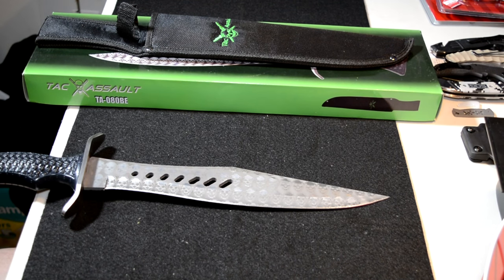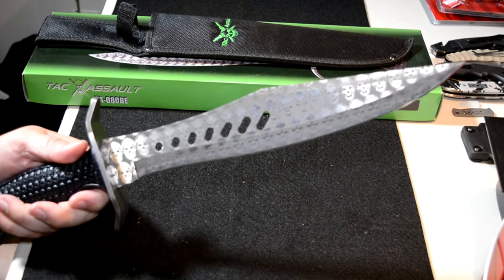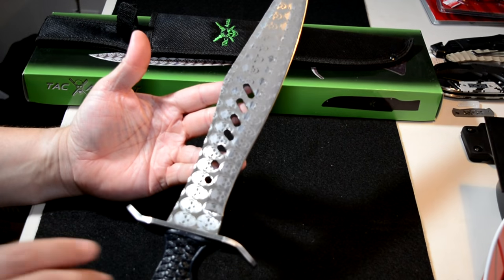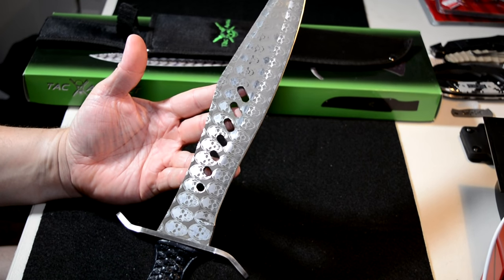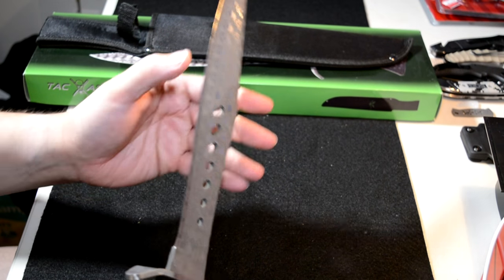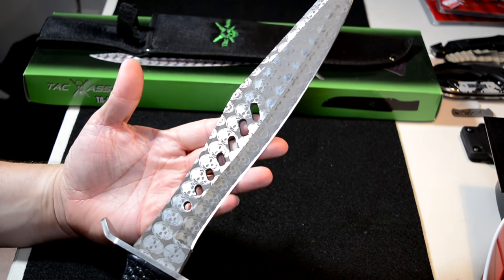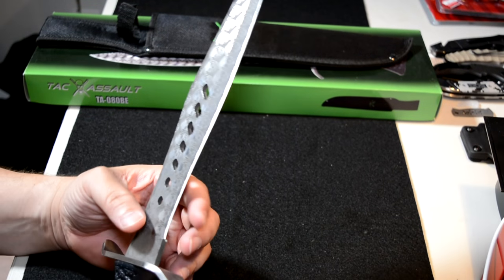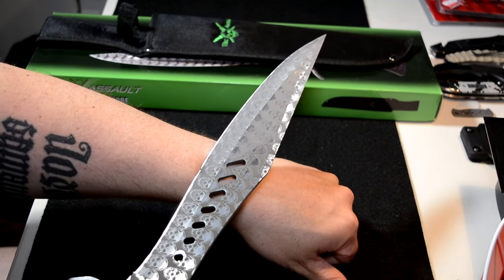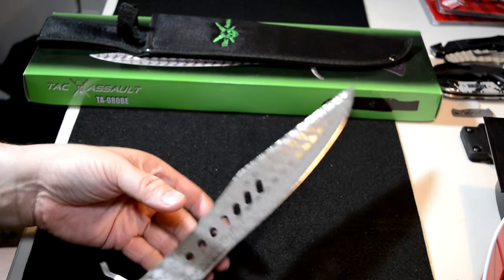So this thing is definitely going to send a message if you have to use it. Big knife, big bowie knife — but a bowie knife is made to be a tool and a weapon, and this thing without doubt would handle that. It's really actually pretty damn sharp out of the box. It's 420 stainless — some of these stainless knives you usually have to touch up, but this one is pretty sharp out of the box. It does cut hairs.